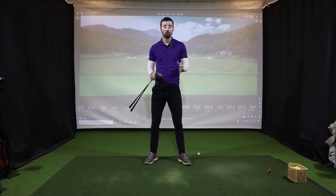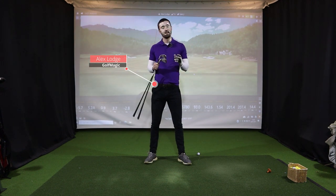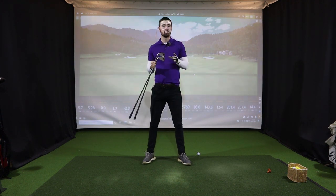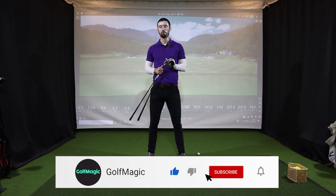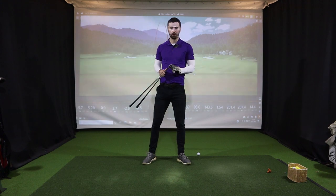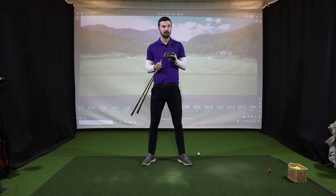Welcome back to the Golf Planet channel and another equipment review video. Today I'm at the swing suite at Chrome Hearth Golf Club showing you the brand new SIM 2 Max and SIM 2 Max OS irons - the irons TaylorMade are targeting towards high handicap golfers who need a lot of help, forgiveness, massive distance, and ball speeds. There's a lot of new technology introduced, so let's get right into reviewing these two spectacular irons.